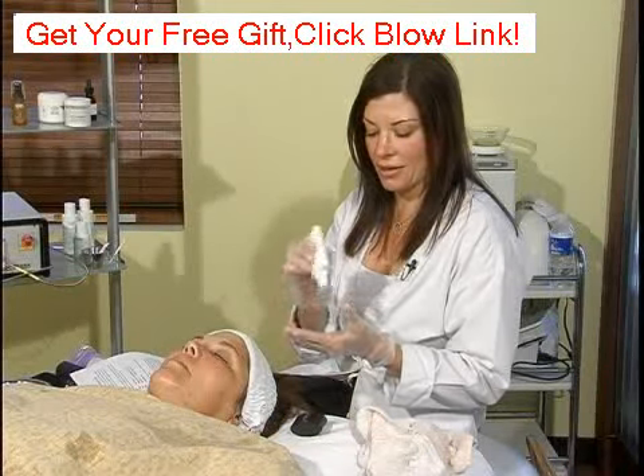It's also good for plumping up the skin and helping to fill in those fine lines and wrinkles as far as home care regimens go. With lactic acid, you are going to apply it the same way.